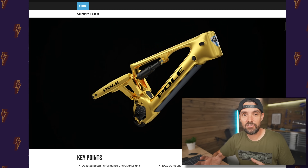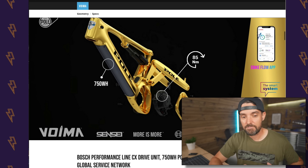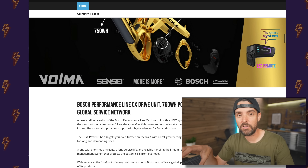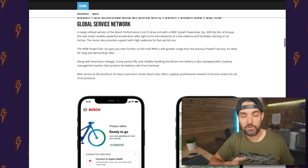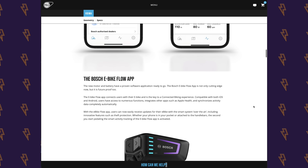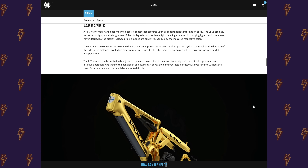Cube have already announced their Stereo 140 coming out with all this new kit. Pole, who I featured about a month ago, are so confident in this new Bosch system that they've moved away from Brose — they had just announced their new Voima was going to have the Brose motor, but they've ditched that and moved to the Bosch motor. They're confident in the system and the support, including access to local service centers. No doubt loads of other brands will follow over the next few weeks and months as current Bosch partners update for 2022.